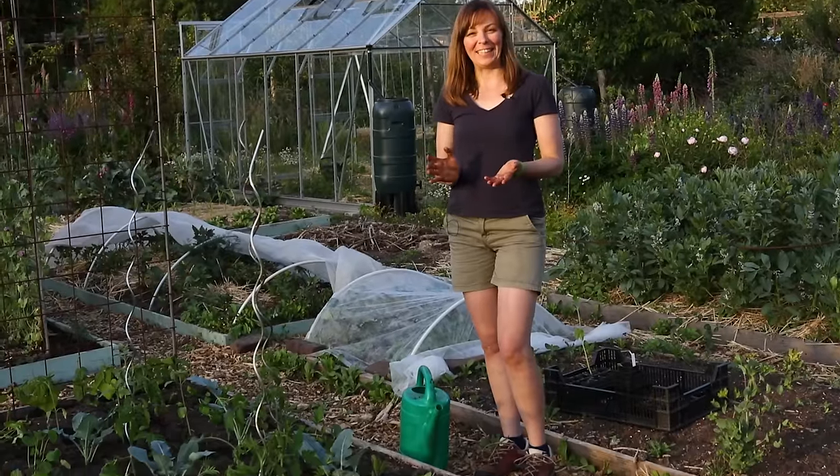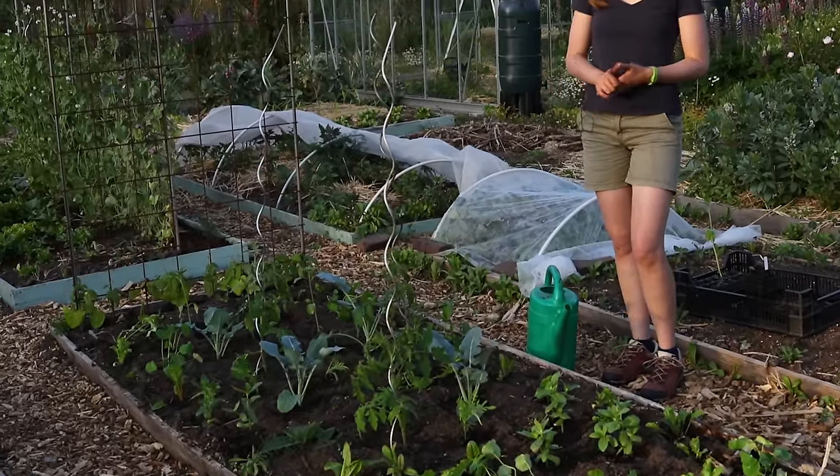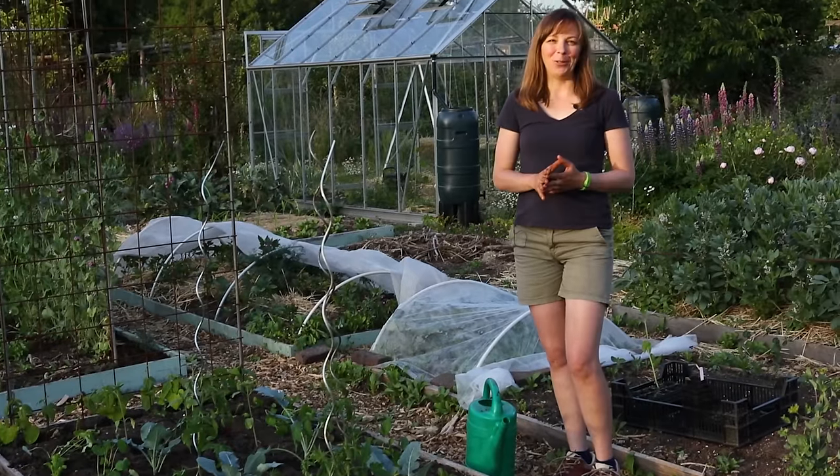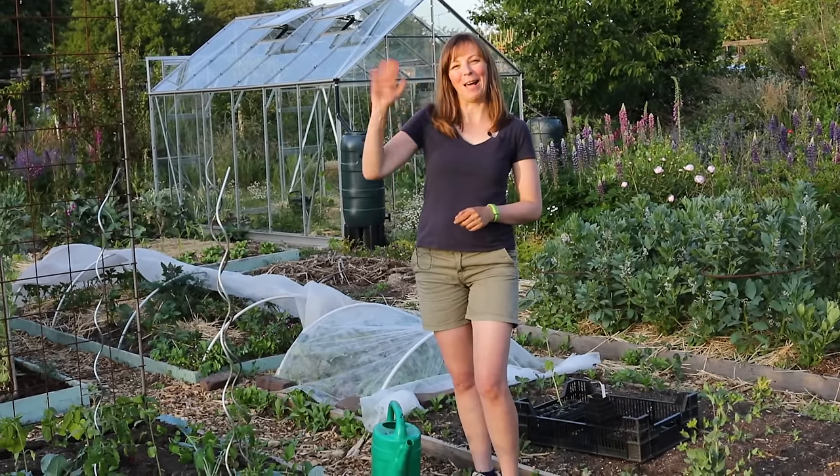So that's the polyculture planted — I can't wait to see how it will turn out later in the season. Thanks so much Hugh for having me on your channel. I hope this video was inspiring, and welcome back in a few months for maybe a harvest video from the polyculture. Happy gardening!